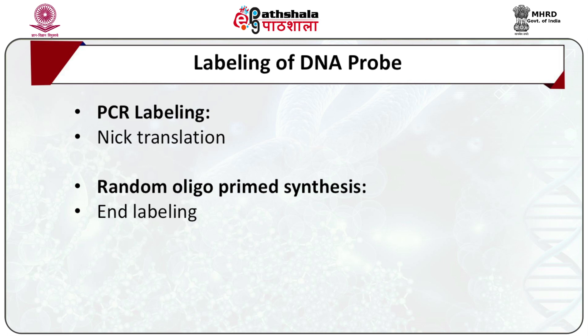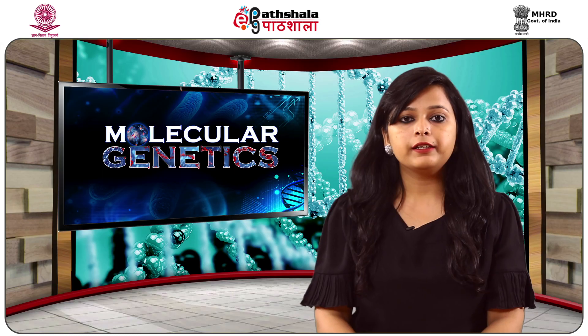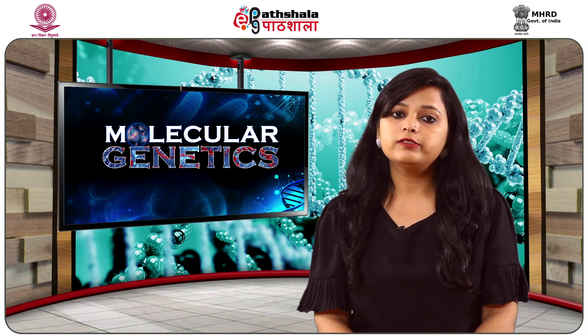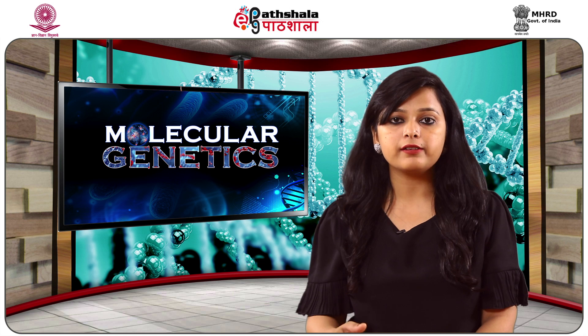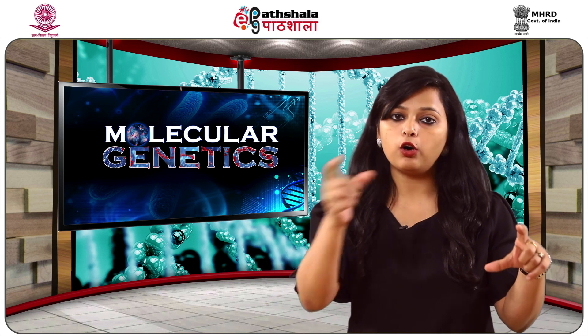Next is random oligoprime synthesis. In this method, the double-stranded DNA sequence of the probe to be labelled is first denatured and then annealed to a random hexamer oligonucleotide. Klenow polymerase is then employed to incorporate the labelled dNTPs by extending these random primers. Next is end labelling. In this method, the ends of the DNA or RNA in particular are labelled. The 5' end is labelled using polynucleotide kinase enzyme, which provides the terminal P32-labelled phosphate group from the dNTP to the OH group of the probe.